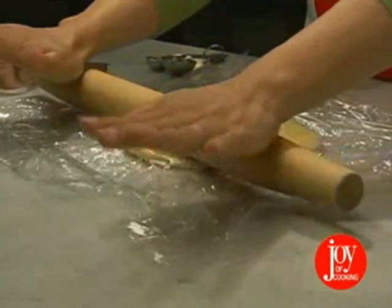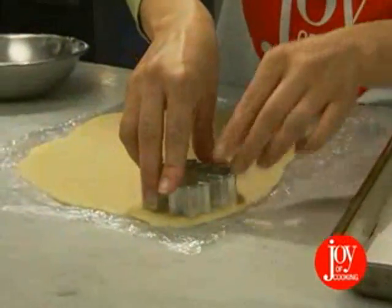Or roll the dough to an eighth of an inch thick, cut into shapes, and arrange about an inch apart.